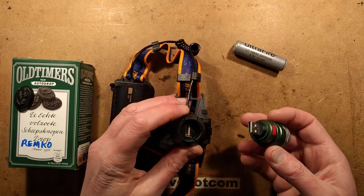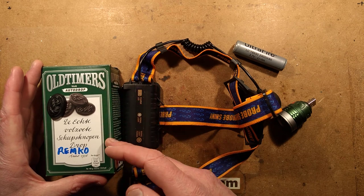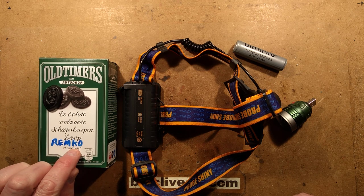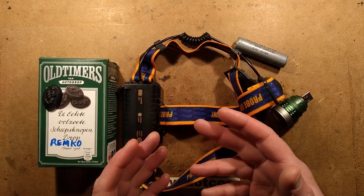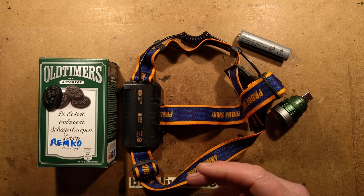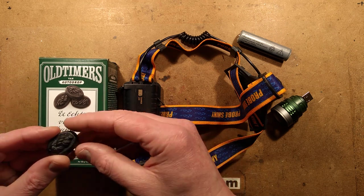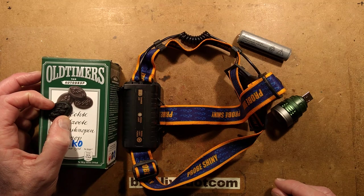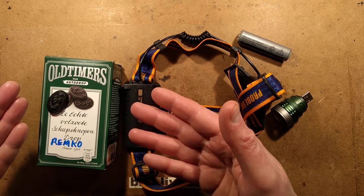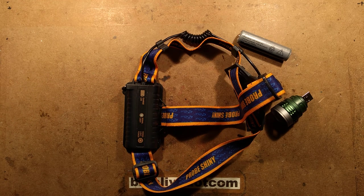The interesting thing about this particular one is that it comes as part of a head torch. Just to make space on the bench - tonight's candy is Old Timers Van Autodrop sweets sent from Holland by Remco. Someone mentioned that Remco was also the name of a British fairground lighter company, sadly no longer about. These sweets are almost like Pontefract Cakes except oval and very hard. They're sweet, not salty, with a deep chewy liquorice flavour. Thanks Remco - it took me a while to get round to looking at your stuff as it got buried in the Gadget Mountain.